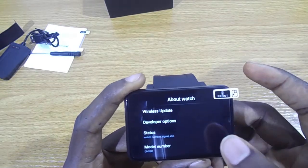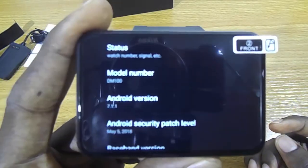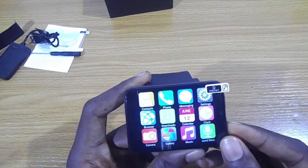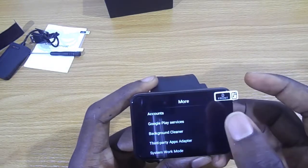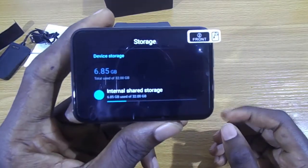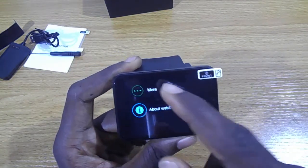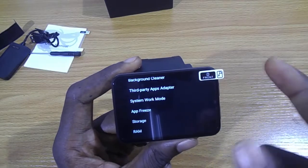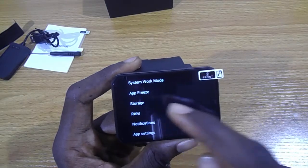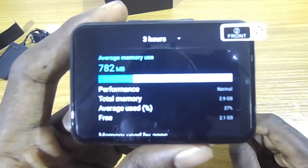Okay, about the watch — it runs on Android, probably version 7.1.1. It comes with built-in storage of 32 gigabytes, and the RAM — it comes with 3 gigabytes of RAM.